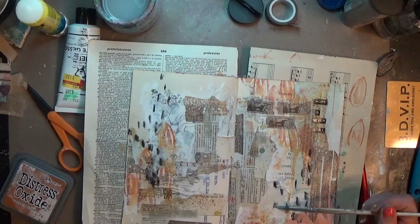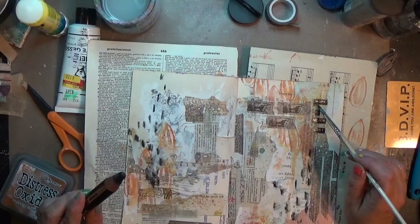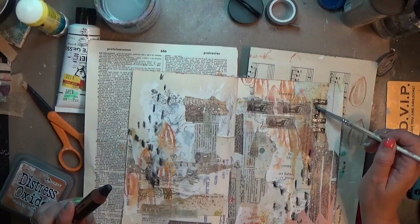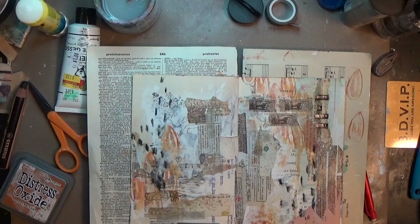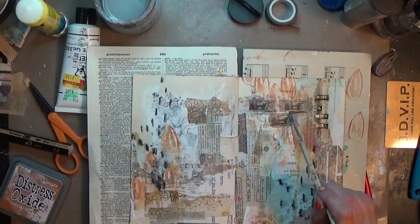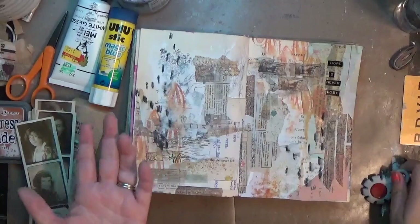Your art journal should really be about letting your feelings get expressed and being in your happy place. Sometimes it's about getting out frustration, but when it starts to frustrate you, it's not working. You either need to find another page, another outlet, or walk away from it. If you use it as your release and your release is frustrating you, then it's not working anymore.